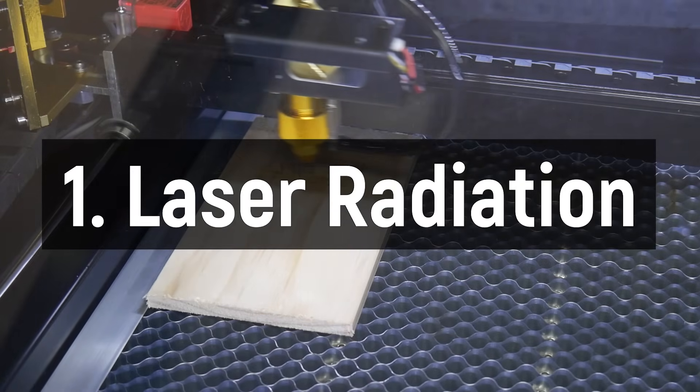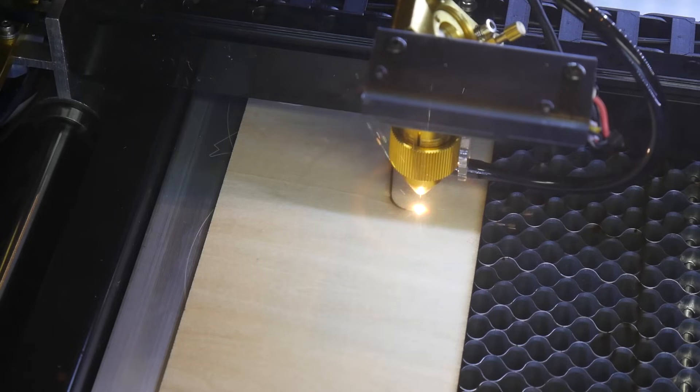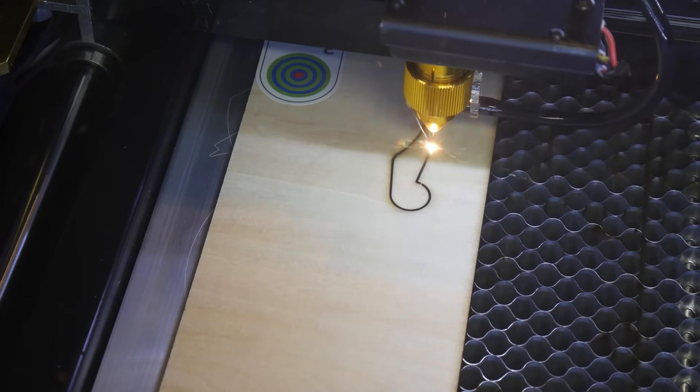When it comes to laser cutting, there are four main dangers to be aware of. Number one is laser radiation. Obviously, it's right in the name. The lasers used by these systems are powerful enough to cut right through woods and plastics, so they're definitely powerful enough to blind you in an instant if something goes wrong. There are three different kinds of lasers you'll encounter: solid state, fiber, and CO2.